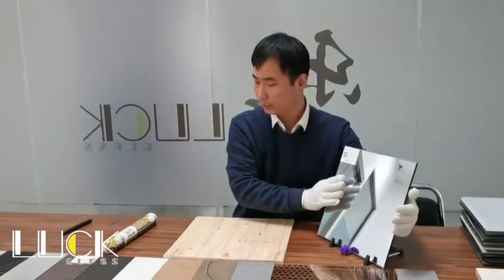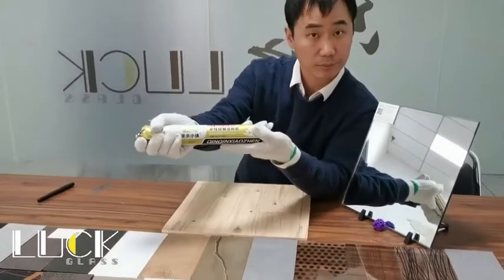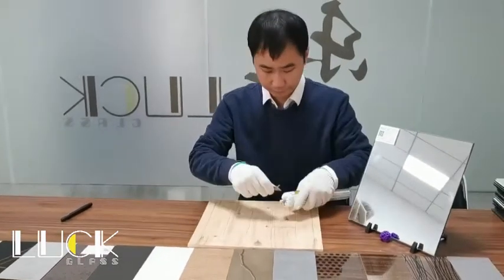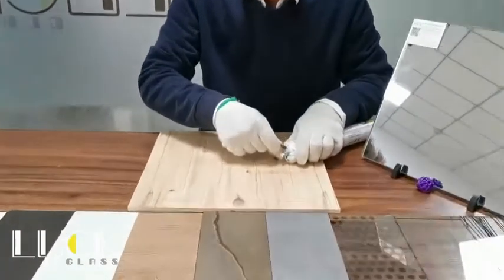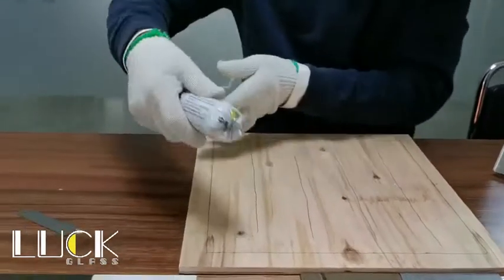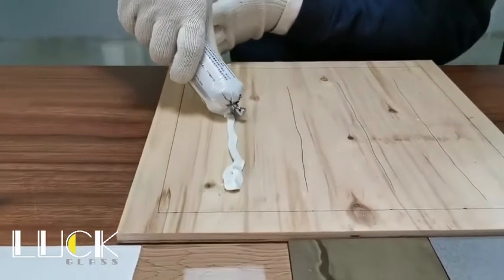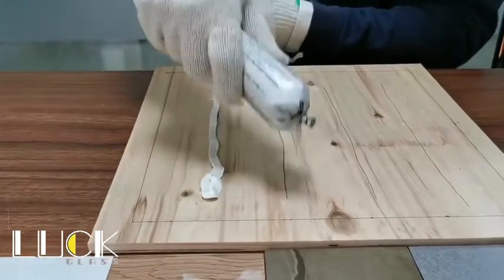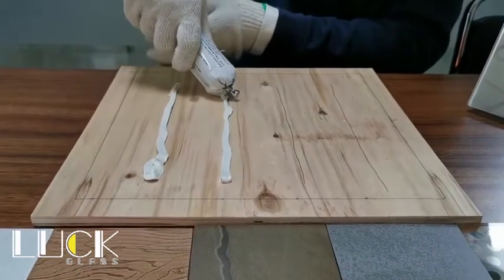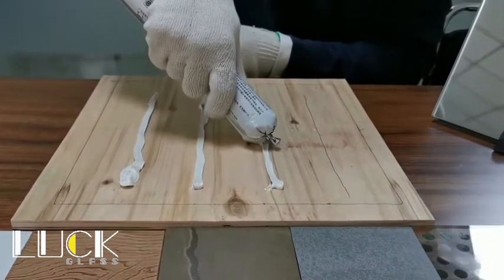I would like to show you how to install it with silicone seals. First of all, open the silicone sealant. Apply it into your wall, or MDF wood, or plywood.